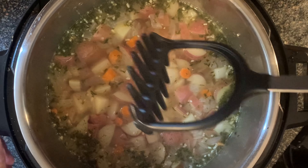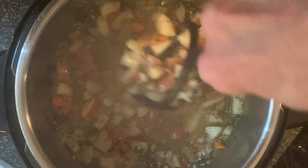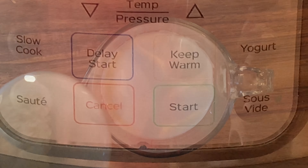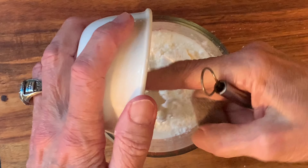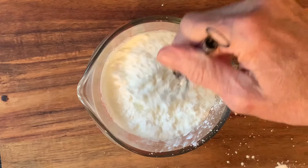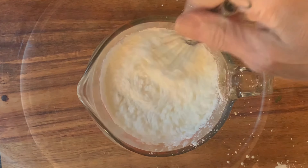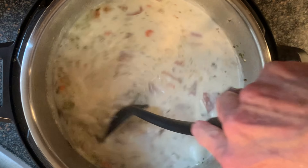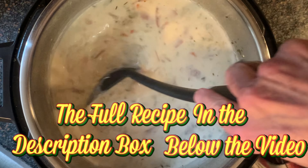Now, if it's too chunky for you, take your tater masher and mash some of the taters. Press cancel, then press saute. Add cornstarch to your heavy cream, mix this until smooth, then add this to the pot. You'll want to cook this for about five, six, seven minutes until the soup thickens to your liking.